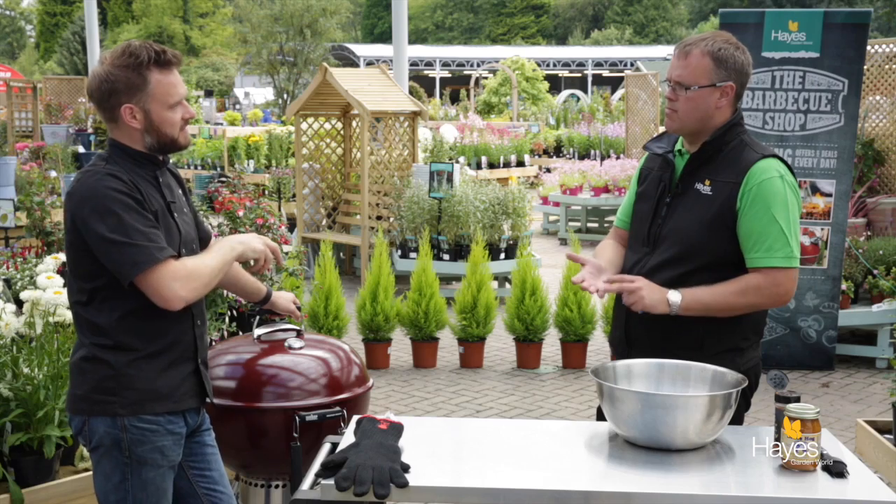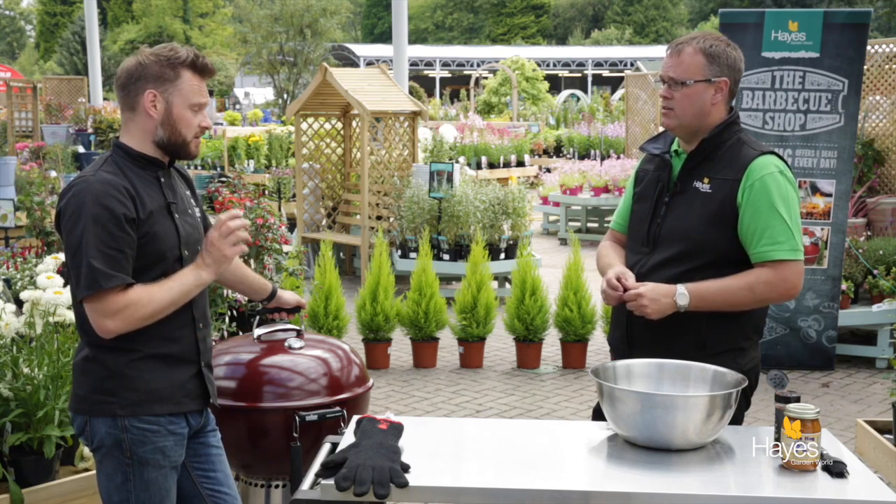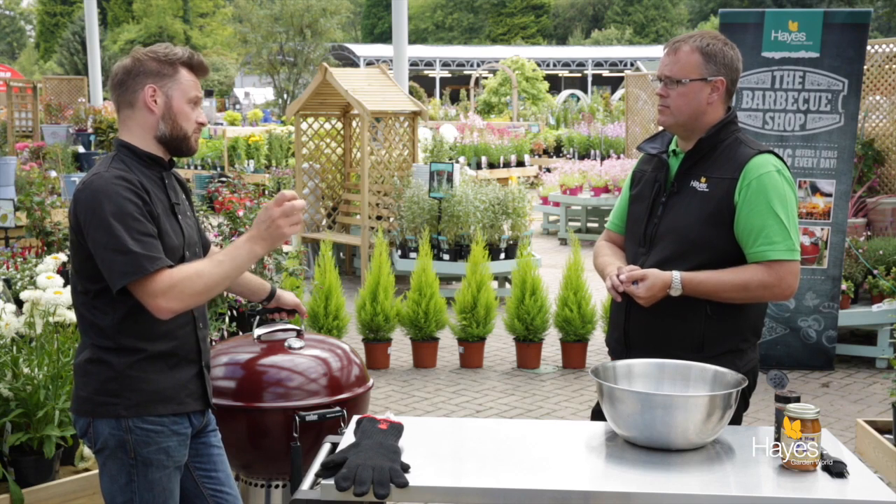Rubs go on first, sauces go on at the end. Sauces are high in sugar — if we put those on at the beginning of cooking they're just going to over-caramelise or burn. That's one of the common mistakes a lot of people make; they go to supermarkets and buy pre-marinated things, put them on, and they burn. A lot of them have high sugar content glazes that mean there's no real chance of cooking them for a long period at a low, slow temperature. Even at 120 degrees C some of those sauces are going to burn.